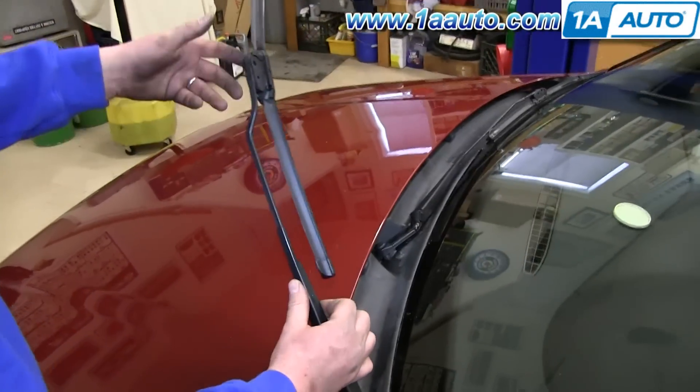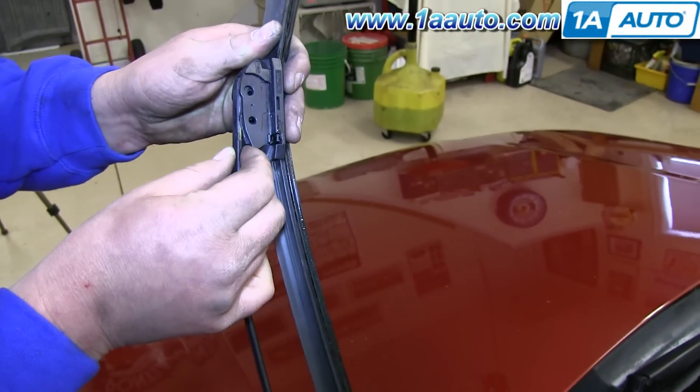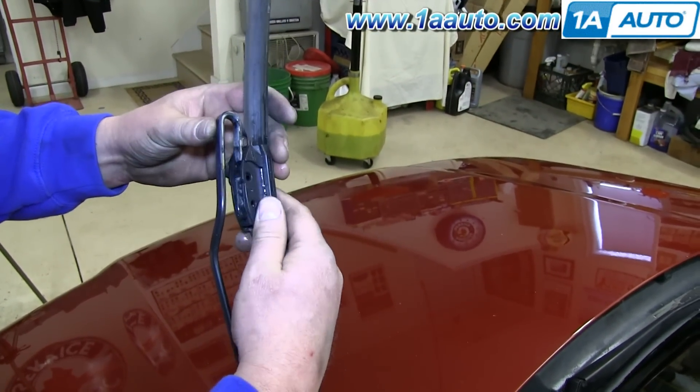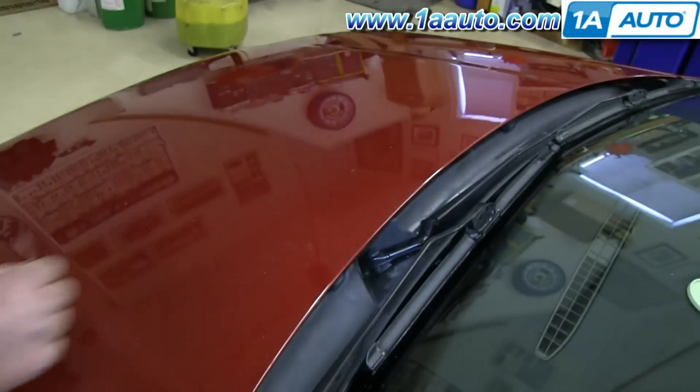Lift up your wiper arm, pull the blade back and push this tab right here, and then just slide the blade down. Take your new wiper blade and just slide it up onto that hook, and then put your arm back down and you're all set.